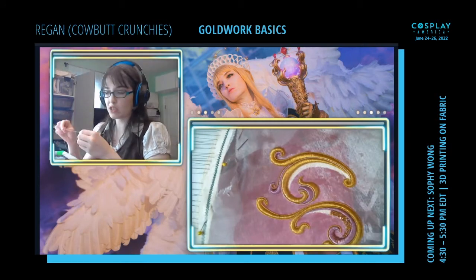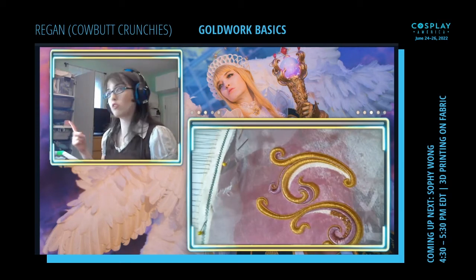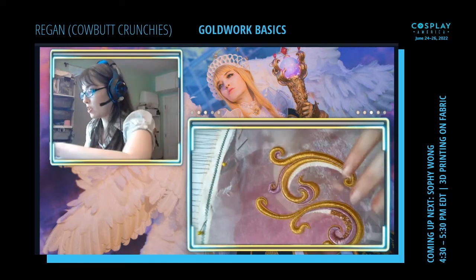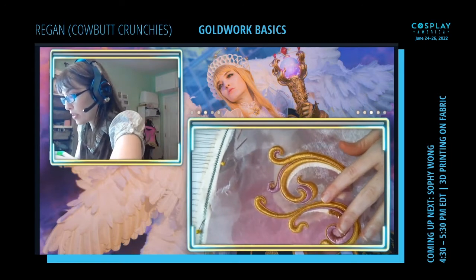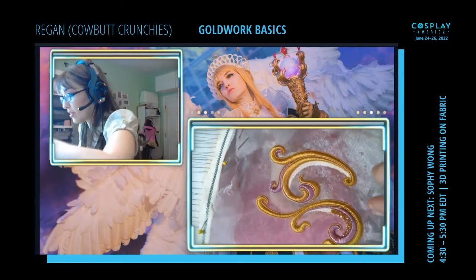Some people overstretch the threads to look like tiny vines — those look really cool. That dragonfly picture used some overstretched thread for the outline of the wings. It looks really neat.